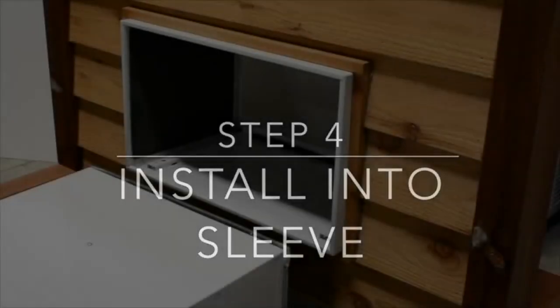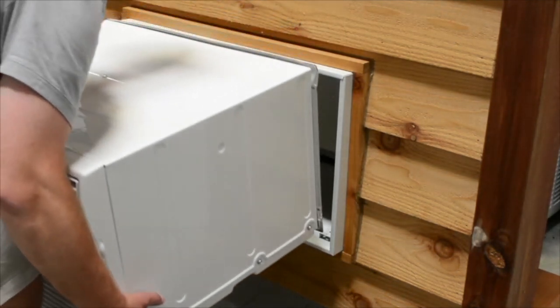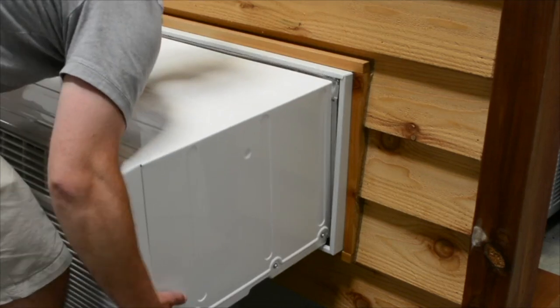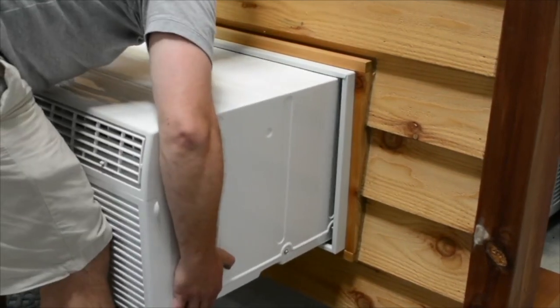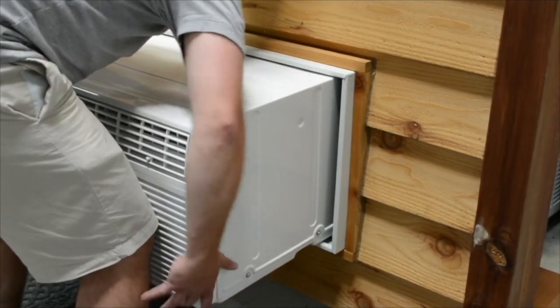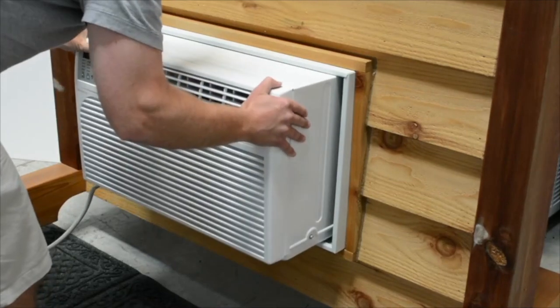Step 4: install into sleeve. When ready, on your own or with a partner, lift the air conditioner and place it into the wall sleeve. You may have to wiggle the air conditioner slightly and then press on the front and sides of the air conditioner to completely slide it into the sleeve.